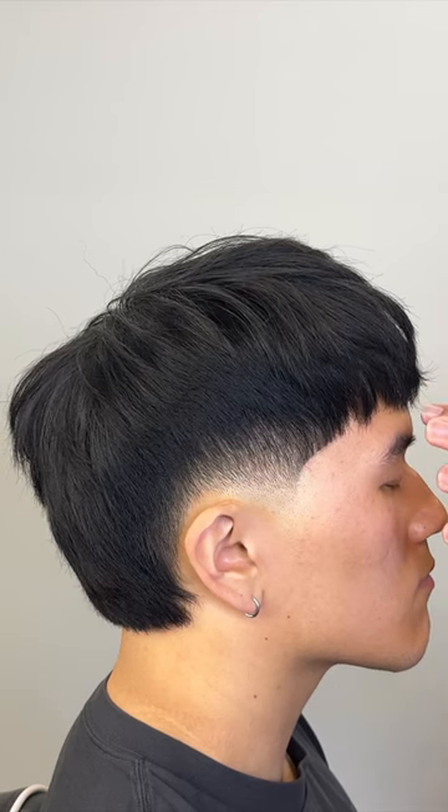I'm liking the shape in the back, and yes — he still hasn't said a word. If you guys want to see more haircuts, check out my YouTube links in the bio. Follow me for more.